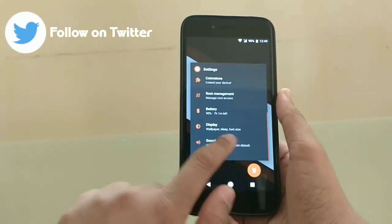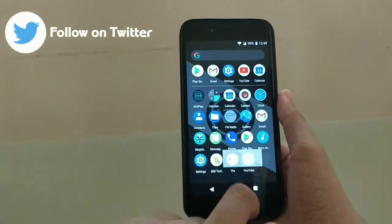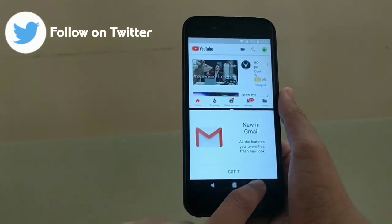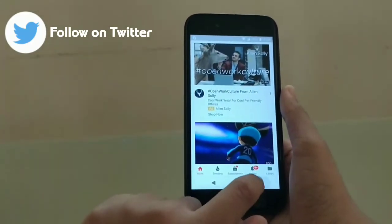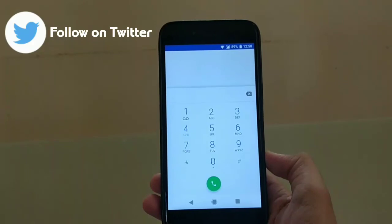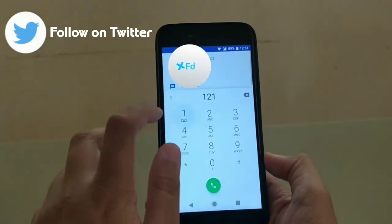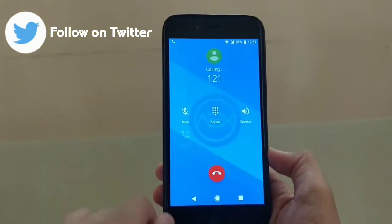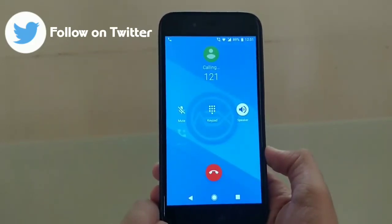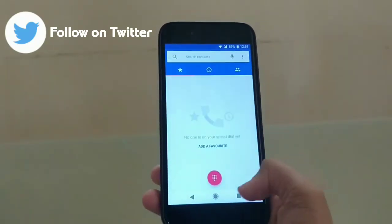Going into some Android Oreo features like YouTube and Gmail - as you can see they work perfectly fine. VoLTE also works fine - let me show you. Going into the phone app, I type a number and click call. As you can see, VoLTE works fine as well.